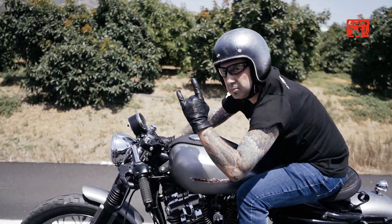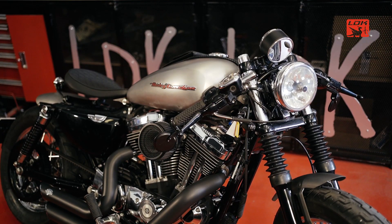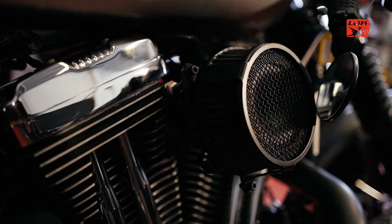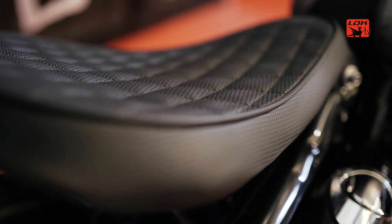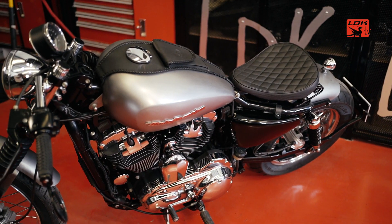For some characteristics, such as the semi-handlebars, the height of the motorcycle, and the overall aesthetic, we could say that it is a Cafe Racer. However, that seat that we have put has more of a Bobber or a retro motorcycle style.